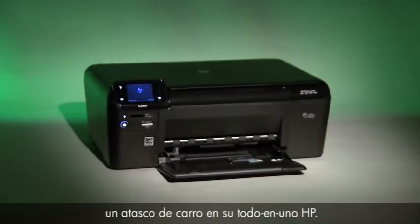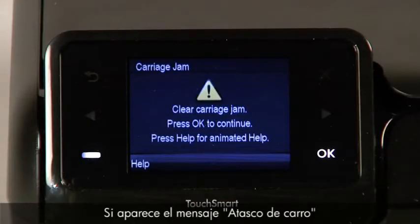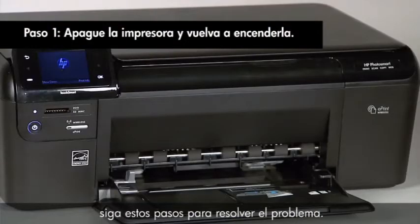This video will demonstrate how to clear a carriage jam on your HP all-in-one printer. If the carriage jam message appears in the control panel of your printer, follow these steps to resolve the issue.